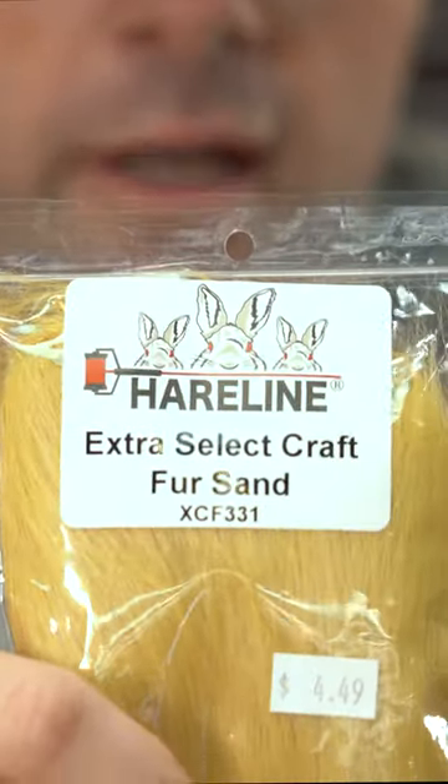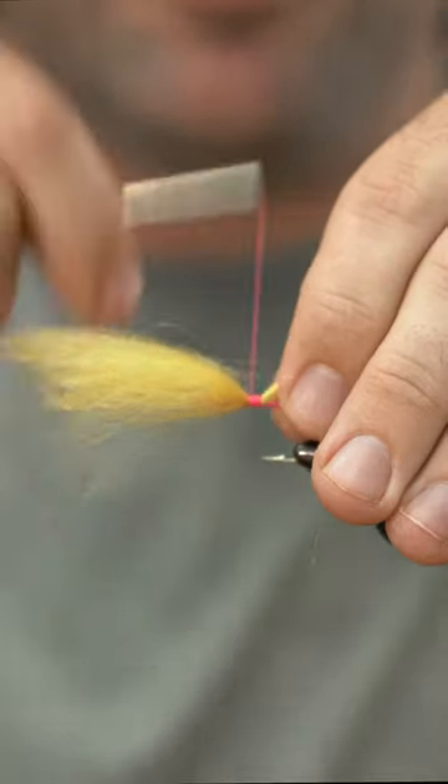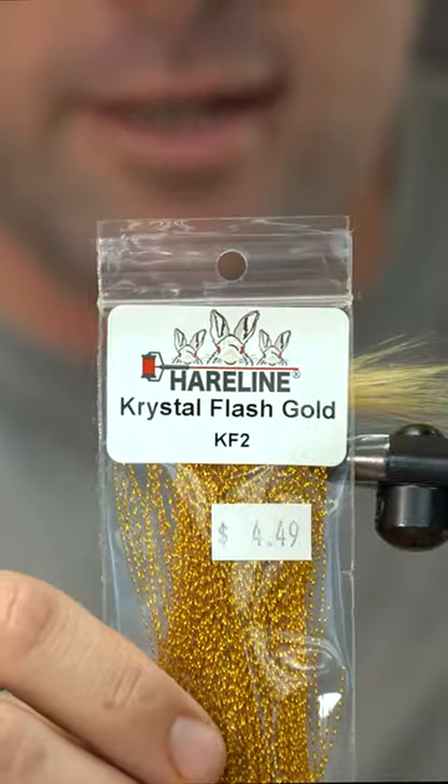Extra select craft fur in the sand color — just get it good and cinch down. Crystal flash in gold.